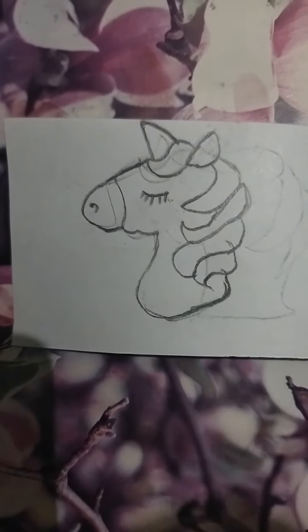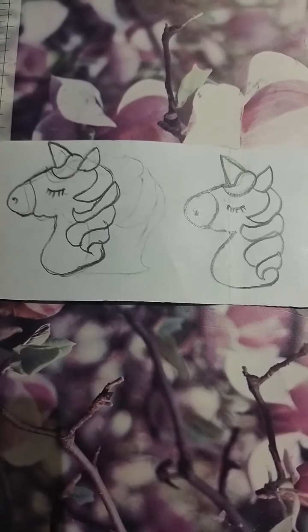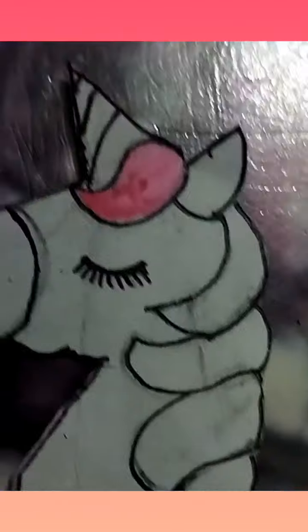Here I have made a few unicorns — I made two of them. After that, we will cut it and color it.